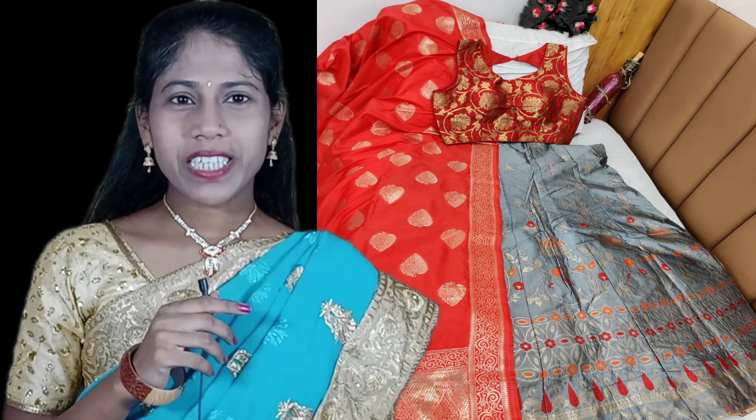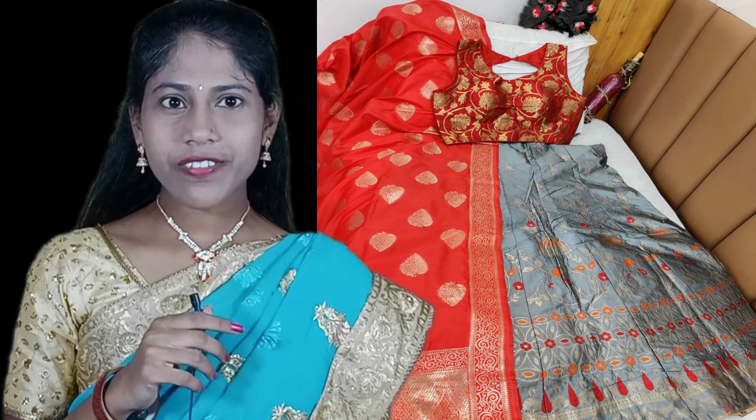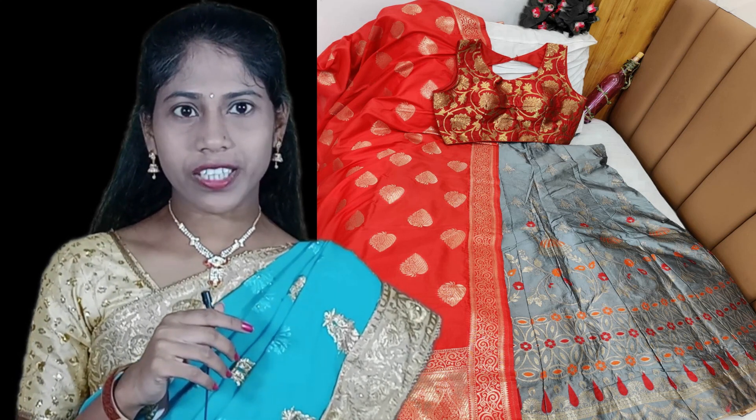Hi, hello everyone, welcome back to my channel Source InfraTech TV. This is Shruti. Wishing you all a very happy and safe day. In today's video we are showing beautiful Banarasi brocade cut silk fabric semi-stitched lehengas, up to free size 44, with beautiful pure Banarasi silk dupatta.